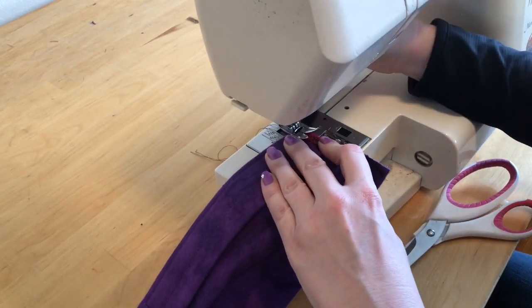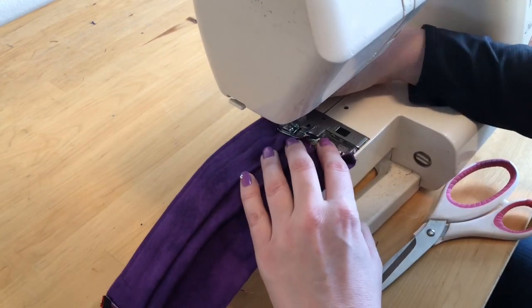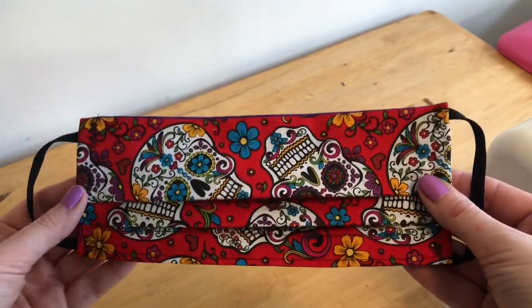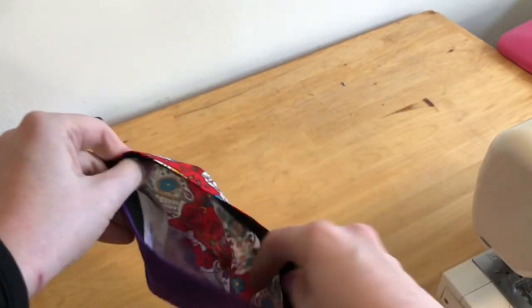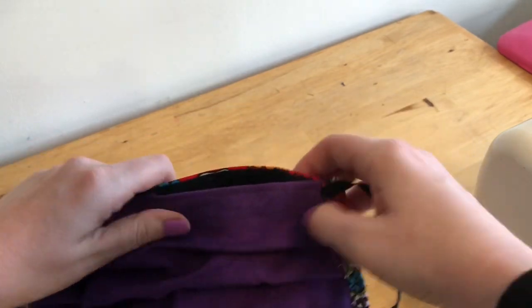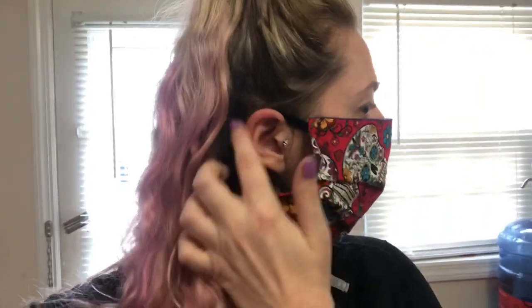Then go ahead and repeat this step with the other side of the mask. And that's all there is to it — your mask is now done. You've now completed a double-sided cloth face mask with a velcro opening so you can place a filter inside. This can be used in any type of situation where you're wishing to have a little bit of extra protection, but should not be used in place of an N95 respirator or a surgical mask.